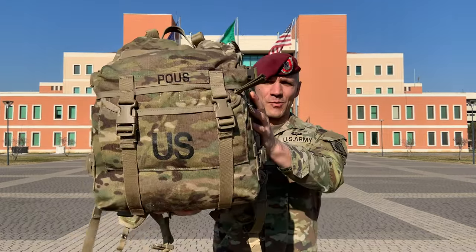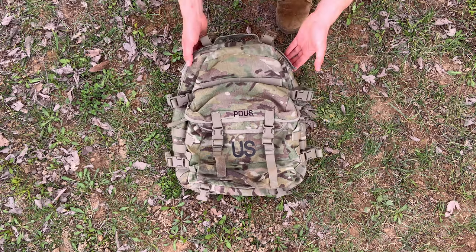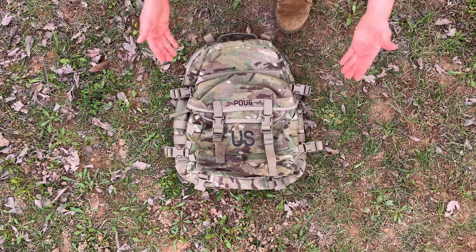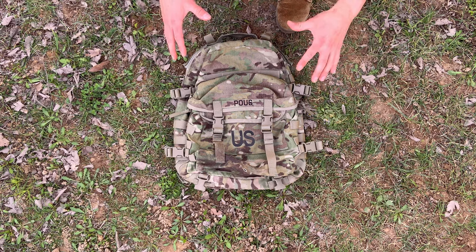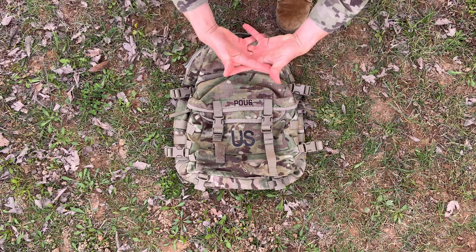Hello, Paratroopers of 173rd Airborne Brigade. I'm Sergeant Poos, and today as part of the Know Your Gears series, I'm going to show you the ins and outs of your MOLLE Assault Pack. The MOLLE Assault Pack is one piece of equipment, part of the MOLLE system. MOLLE stands for Modular Lightweight Load Carrying Equipment, and each piece of equipment of the MOLLE system is designed to actually work together.